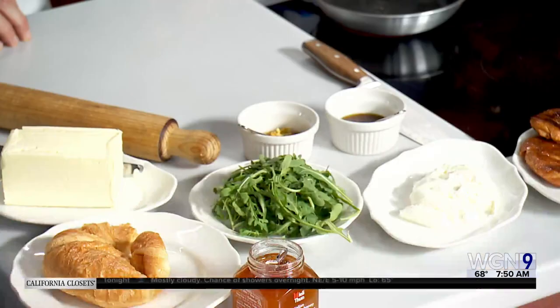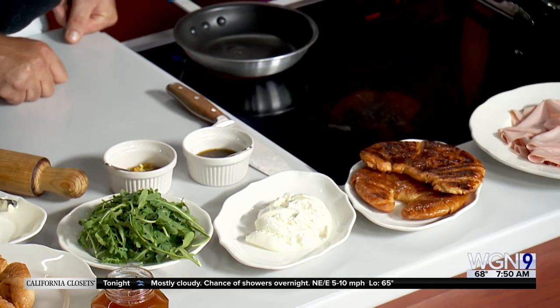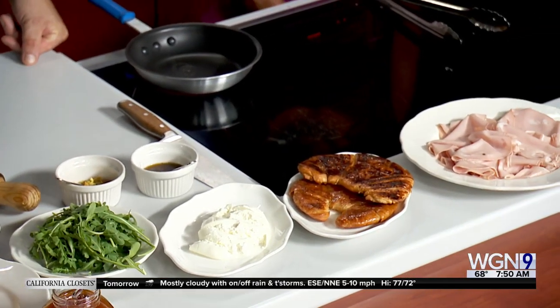We're doing brunch on the weekends, Saturday and Sunday from 11 to 3 o'clock. And we're going to make the smash sandwich today. It's pretty much a basic croissant that we're going to smash with this little guy like this.